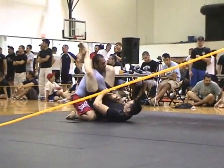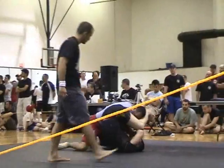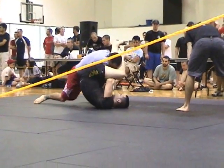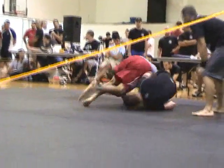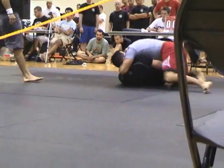Good Manny, good, keep going. Bridge — you got a bridge, bridge, pull that thing, bridge. There you go Manny, roll with it. Roll with it, keep rolling him, keep rolling him. He's out.